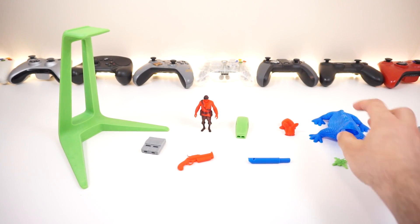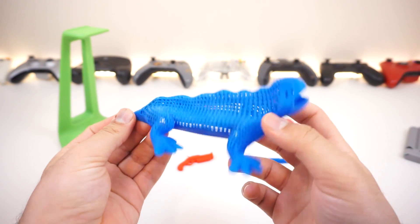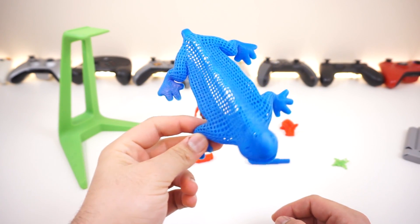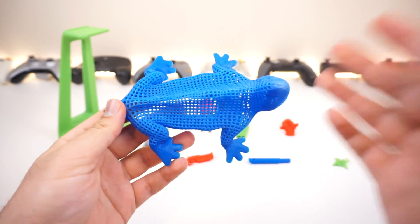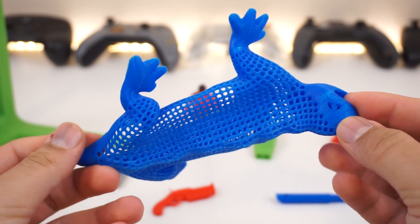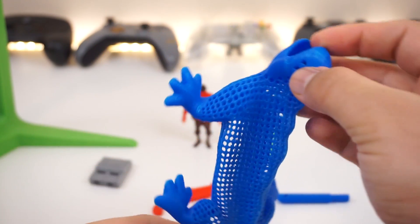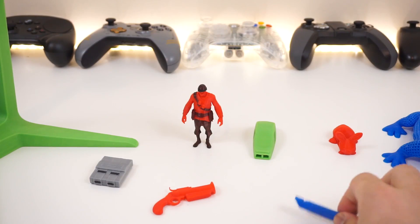Next I printed this decorative model also featured on Thingiverse last week. I wasn't sure about it at first, but I was surprised how well it came out with all those holes printed cleanly. There was a lot of stringing, which I've since learned to fix, but overall it turned out great.